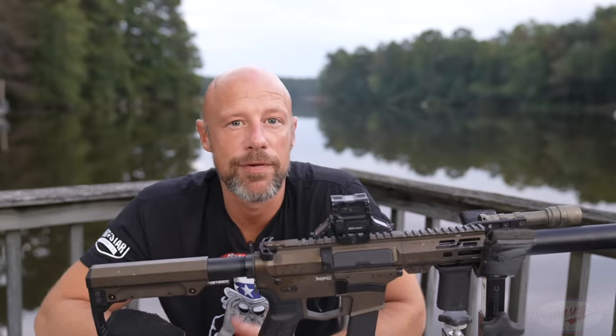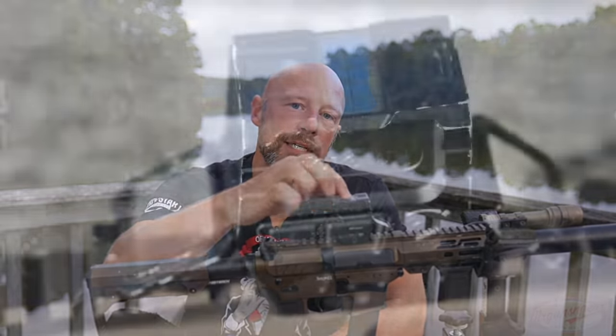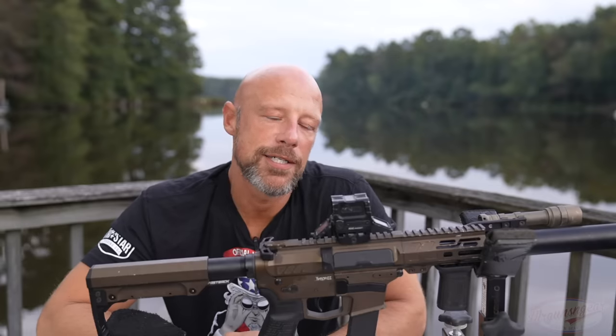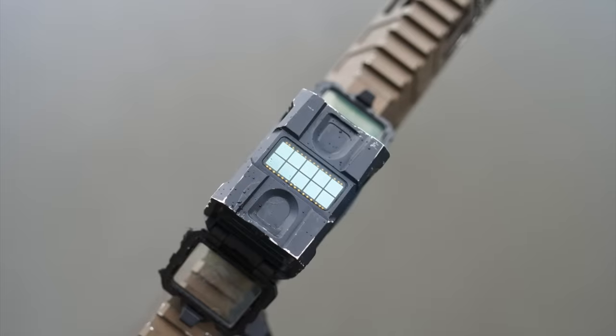The biggest other difference on the full-feature model is that it has the 'donut of death' reticle — a multi-reticle system with a 2 MOA dot and a 65 MOA ring. EOTech fans will appreciate that. You can also drop down to just the 2 MOA dot via the side buttons, or use just the 65 MOA ring, which outside of a shotgun application I'm not sure why you'd use. The full model also has solar backup — in sufficient light it runs on solar power, and automatically switches back to battery when it gets dark.